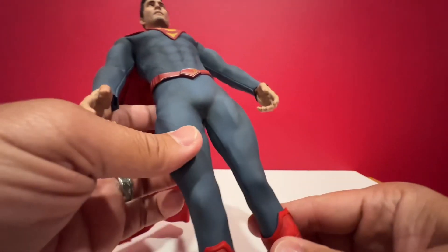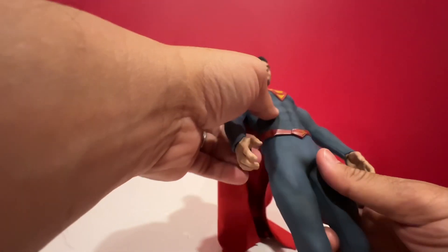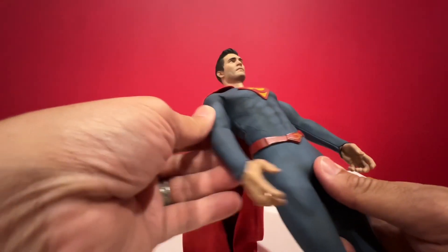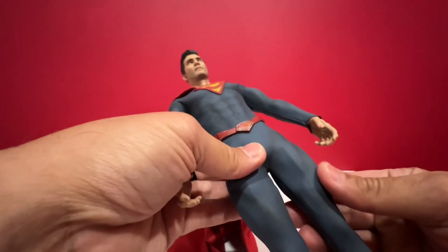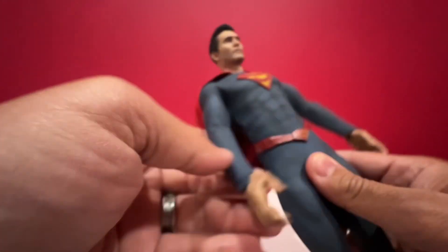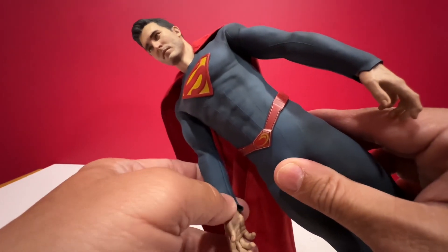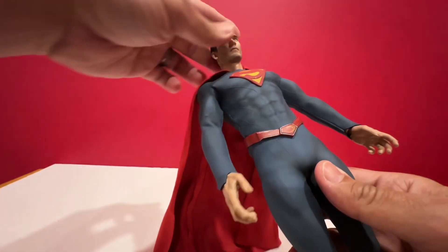After much research, I think in the second season he started using these kinds of boots. You can see all the nice design on the body, the abs. I really like the material they used — it's like really flexible rubber for the suit. It is quite stretchable actually. Really good material.